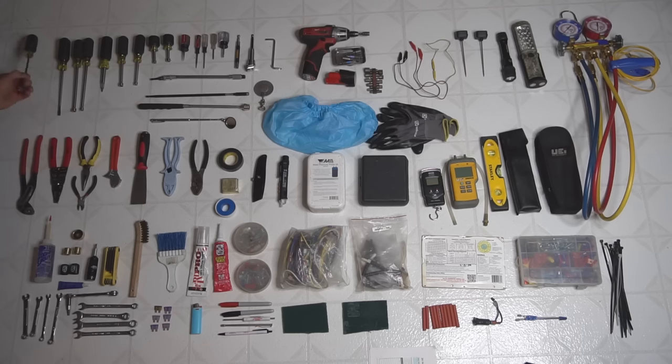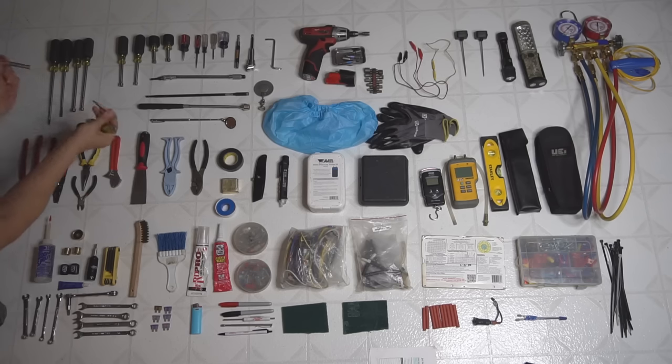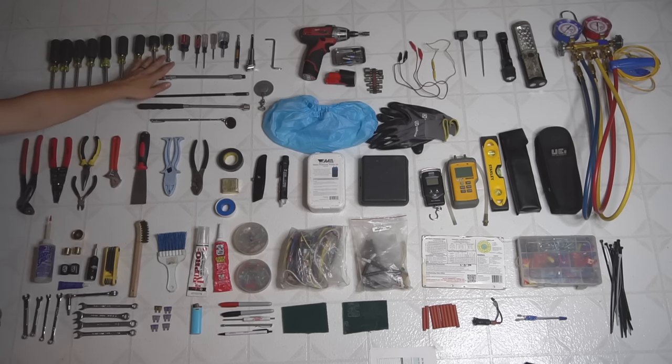Then of course the Phillips and a flathead, and then you got the 11-in-1, which is exactly what it sounds like — 11 bits that fit into one screwdriver, also Klein. This works very well, and then a pair of stubbies as well. All of these Klein tools are magnetic, which really helps.